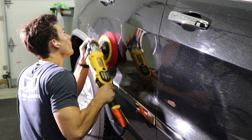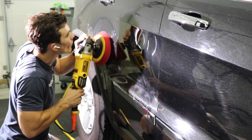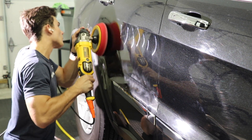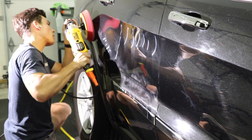As you see me using the rotary right here on the right side, on the passenger side door, you can see all those swirls in the paint from my light. That passenger side door has not yet been corrected. When do I pull out my rotary? You've been seeing me use the DA in the beginning of this video and now you see me pulling out the rotary.